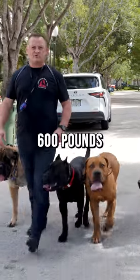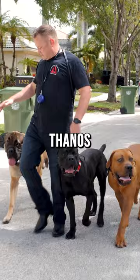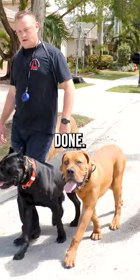We have close to 600 pounds worth of mastiffs here — English Mastiff Magnus, South African Mastiff Macho, Italian Mastiff Thanos, and another English Mastiff here, Moose. So three M's and a T, lots of dogs — 600 pounds of dog — and we're showing you how it's done.